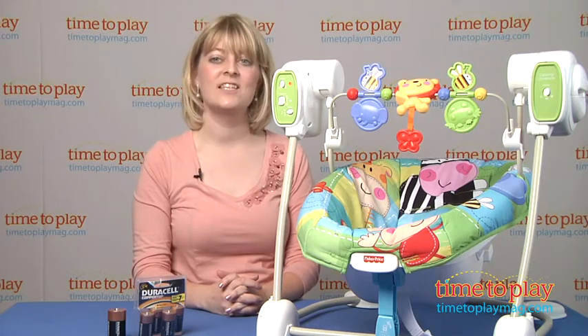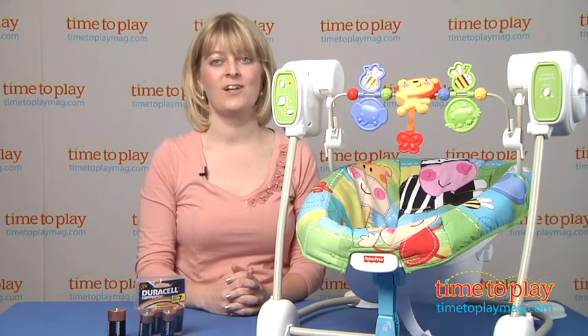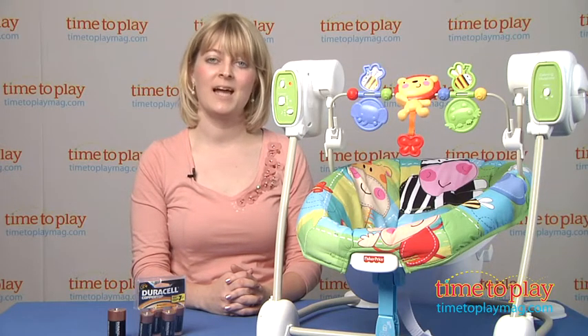Parents will like that this is a two-in-one product that keeps babies entertained and helps soothe them to sleep, and the seat pad is machine washable and dryer safe. If you want to find out more information on this item, such as how much it costs and where to buy, then come visit time2playmag.com, your number one source for all things play.